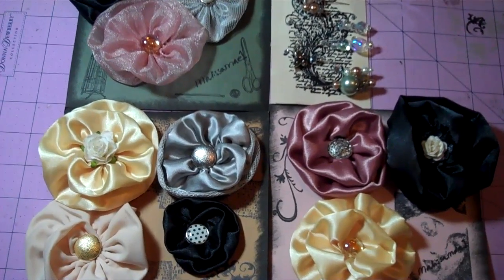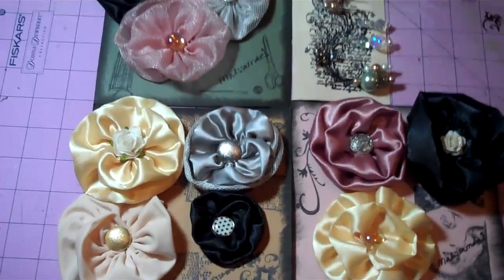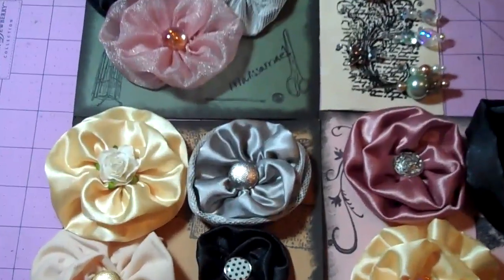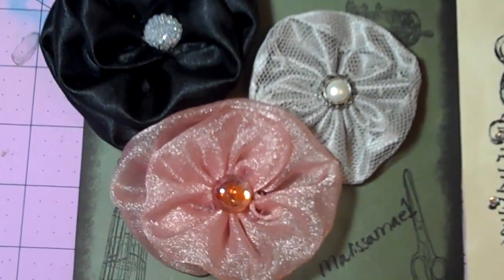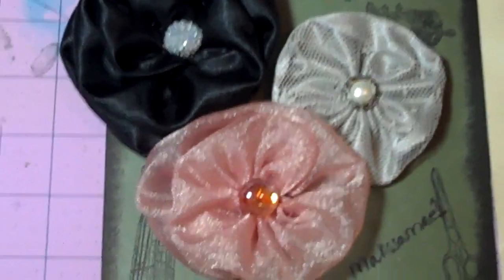Hi guys, Melissa here. I'm just showing you what I made for Kathy. She had wanted some flowers and stick pins, so I told her I would make her some. And these are the Olivia roses, and I made her ten.